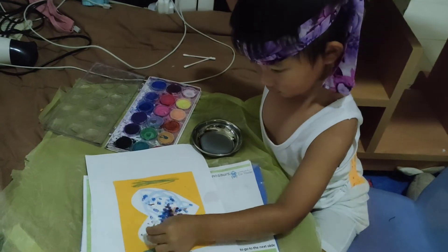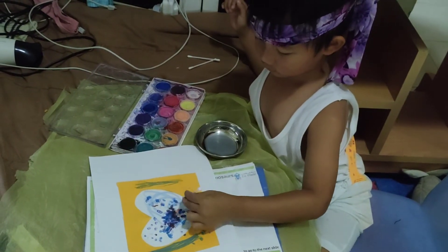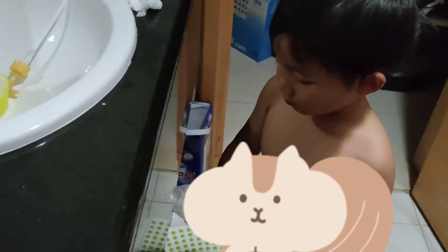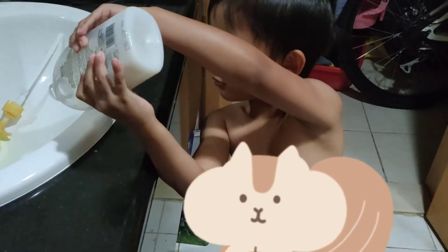Hi, honey. What's your experiment all about? My experiment is about soap — putting some soap and experimenting with silly soap. Experimenting with silly soap.